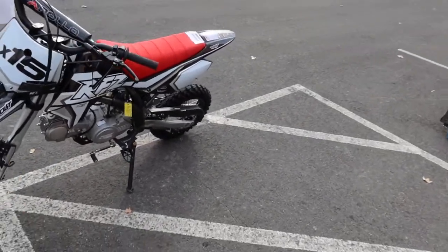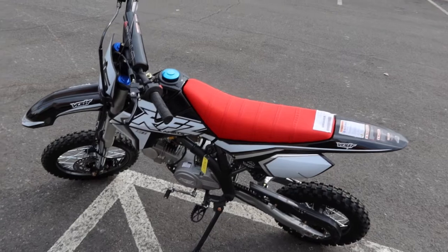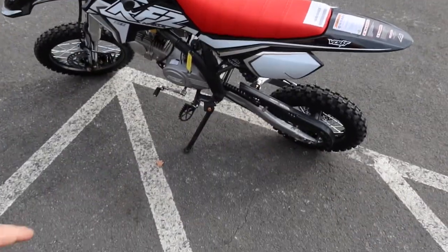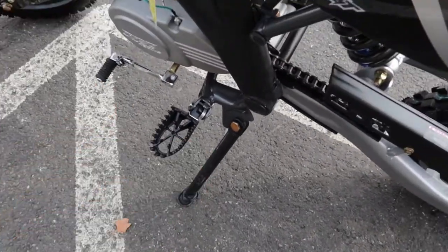You've got the shifter here on the left side. Neutral is in the furthest down position and everything shifts up, then back down. You've got some nice, decent, strong, sturdy foot pegs here on both sides.